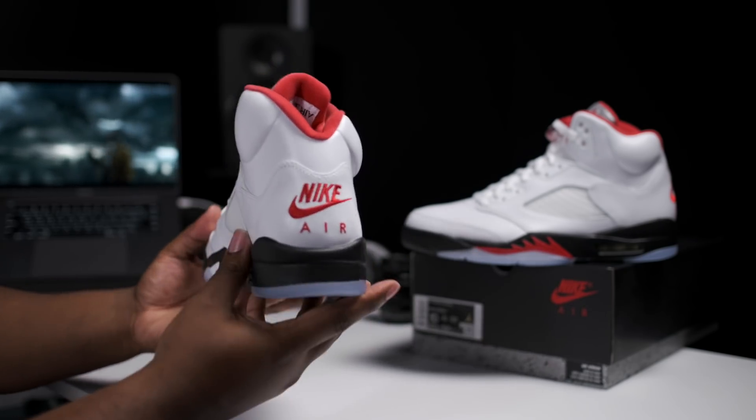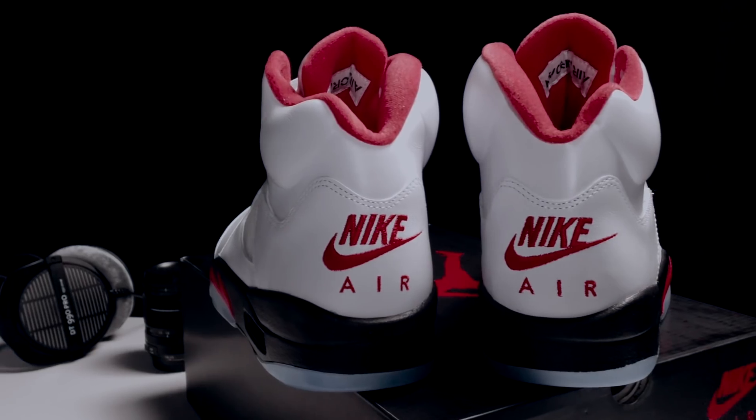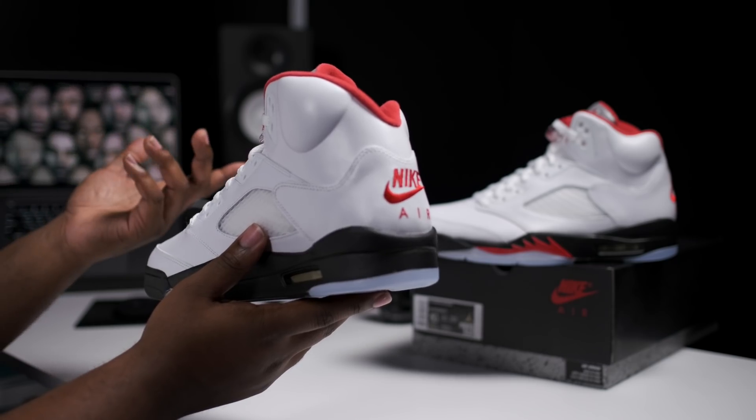Speaking of heel tabs, let's go ahead and flip this around to the back. Got that Nike Air OG branding. This is probably the real reason why we're buying it. Tax season might be the key factor of why everyone will be out trying to buy this shoe.